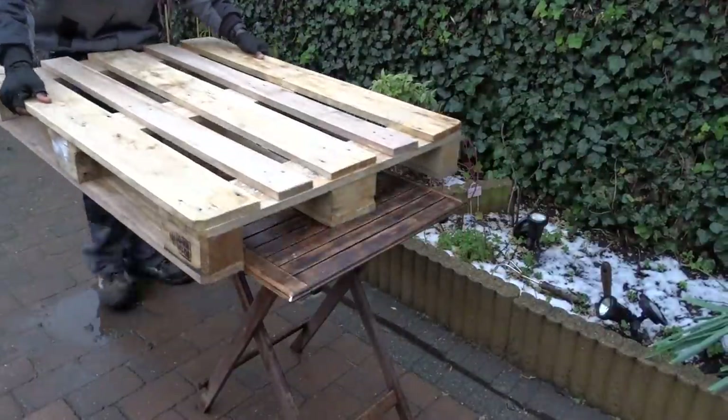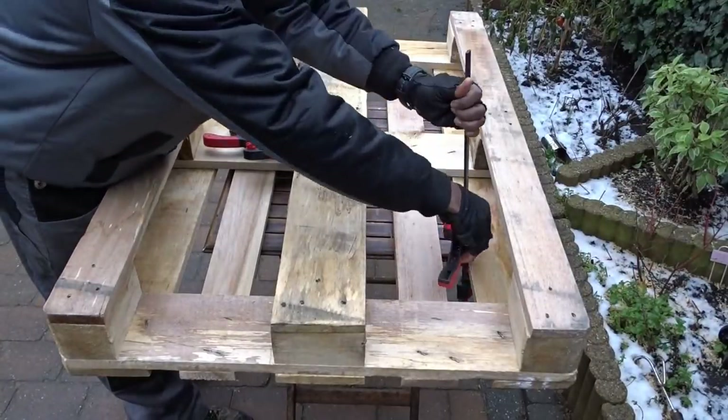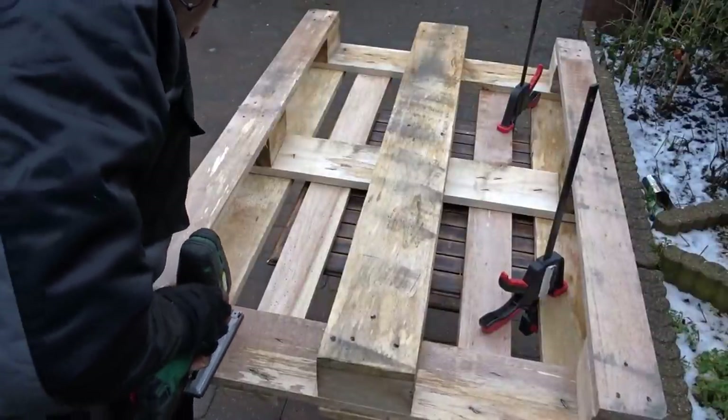So, here is the pallet we are going to work with today. The first thing I will do is turn it upside down, stabilize everything with my clamps to start the cutting. To make the cut, I will be using my Precision Laser Jigsaw.